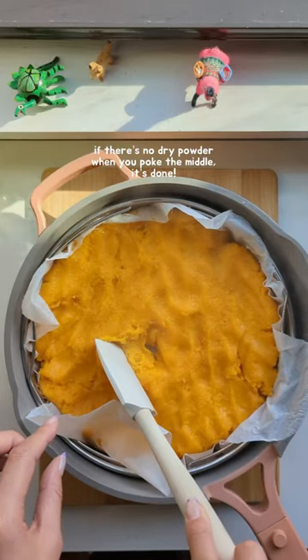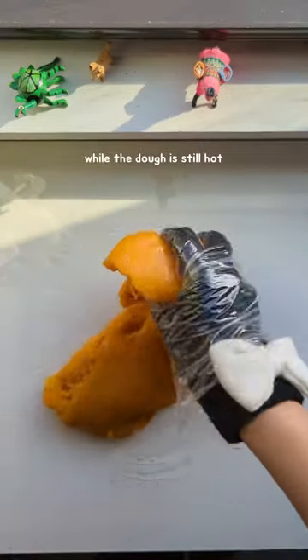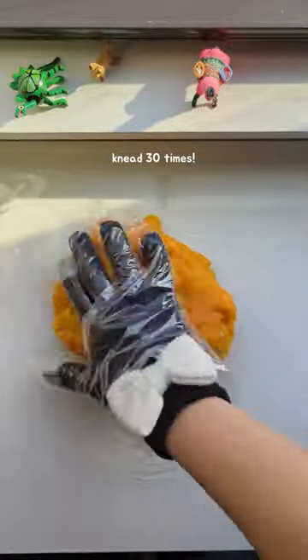Once you steam the dough, you'll know it's done when you don't see any dry powder through the center. Now put on some gloves and then plastic gloves over them, and while the dough is still hot, knead it 30 times by folding it over and over.